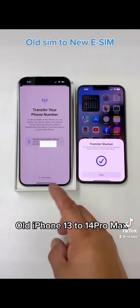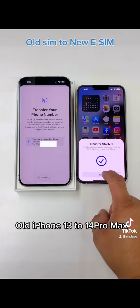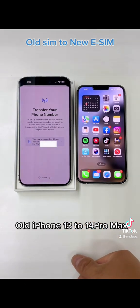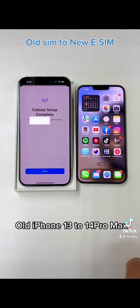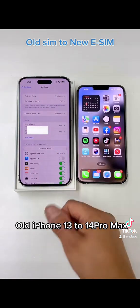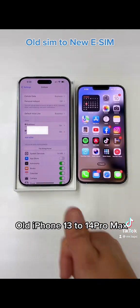Any iPhone 10 and above, you can put two carriers. Start the transfer and it's done — this is going to be activated. Your phone number is going to be on the new phone without calling your carrier, without wasting your time. Connect to the network and it's done. Now we have two carriers — the transfer is ready. Thank you for watching.